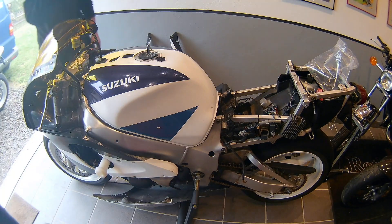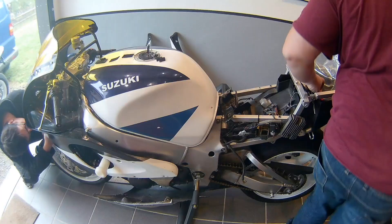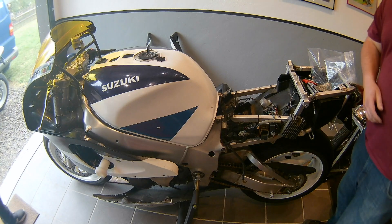The engine is fine on this bike — it runs quite well. All standard, nothing really done to it, just an oil change.